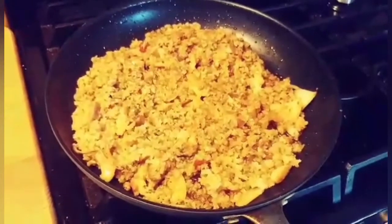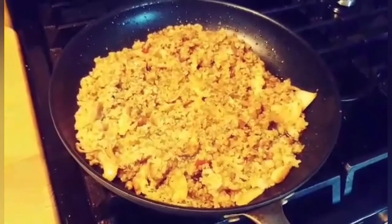Take it easy. A recipe will be on my YouTube channel.